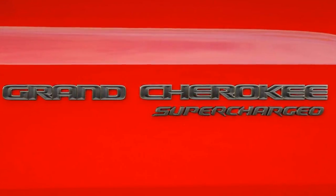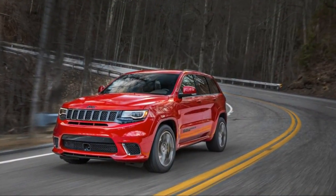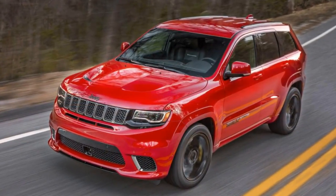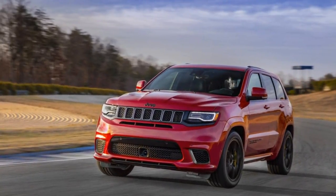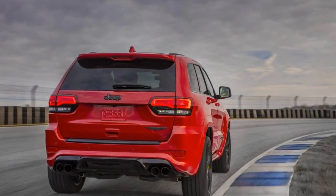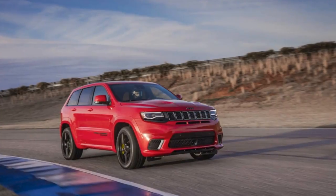How do you get a 5,363-pound Jeep Grand Cherokee to 60 miles per hour in 3.5 seconds? It's all in the details. It starts with the engine — the 2018 Jeep Grand Cherokee Trackhawk, the monstrous, steroid-riddled on-road big brother to the Cherokee Trailhawk, sources all 707 horsepower and 645 pound-feet of torque from the pushrod-operated 6.2-liter supercharged Hellcat motor. But that's only the first step, and a simple one at that.